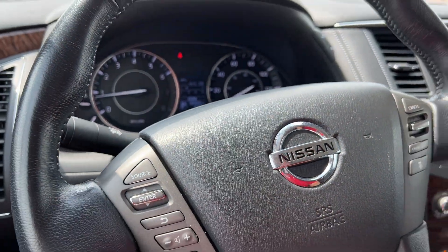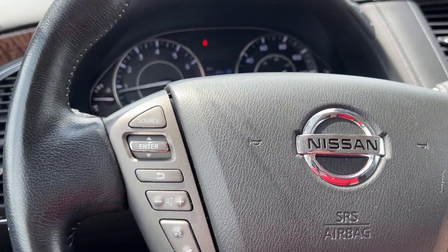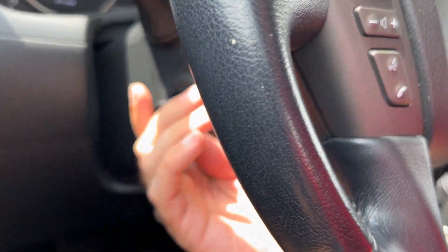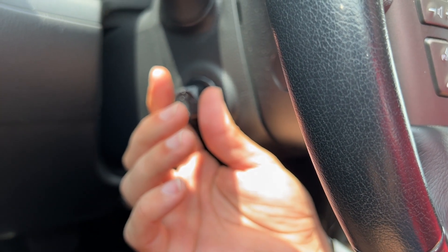We've got a leather-wrapped steering wheel. It is not heated on this model, but the leather feels nice to the touch. It is power tilting and telescopic, so we can adjust it up, down, in, and out wherever we need it.